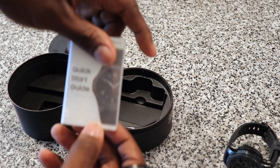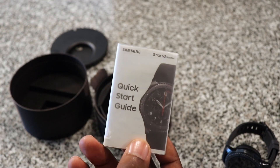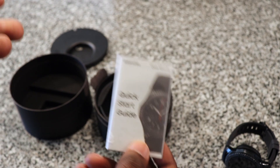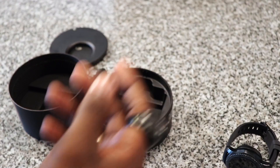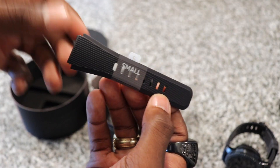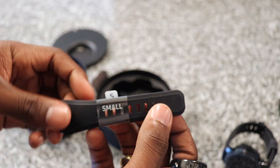In the box you also get a quick start guide. This pretty much tells you all you need to know about it, but again, this is a smartwatch, so who cares. In the box you also get a small band — this comes with a pretty basic band.